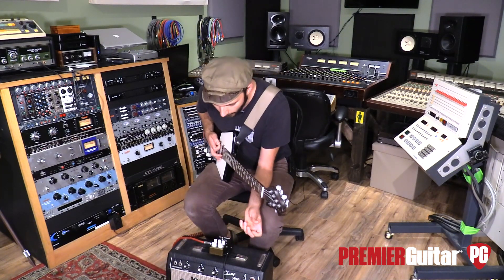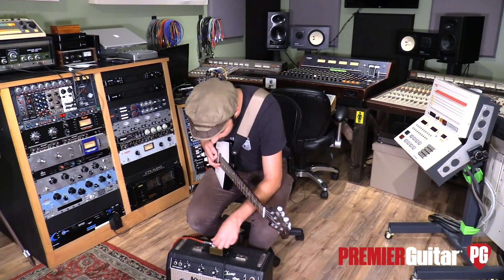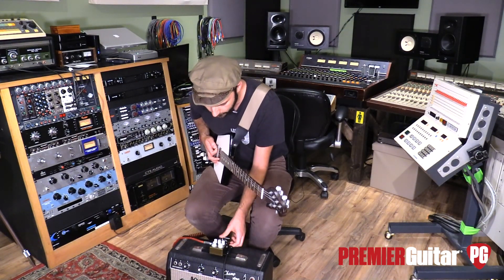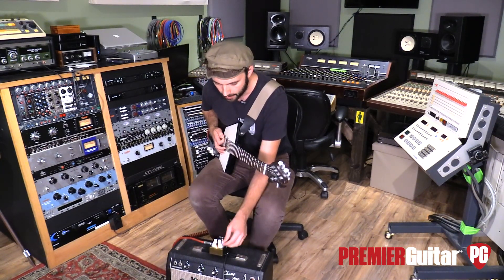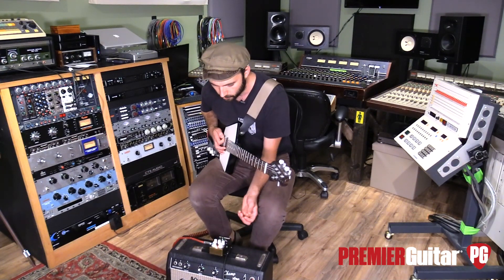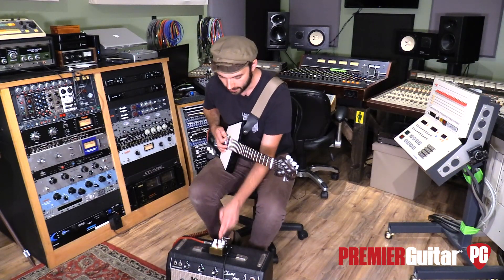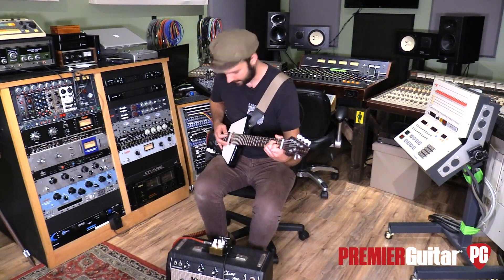Very cool. Let's try one more thing — let's go to the dual chorus. Dual chorus number two: depth maybe three o'clock, speed at noon, tone at noon, control at whatever waveform is in the middle. This is a first look after all, so we'll find out.